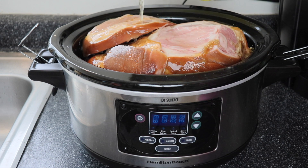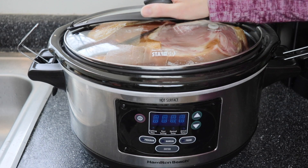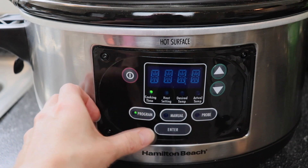Now, the ham comes pre-cooked, so we're just heating it through and infusing a little bit of extra flavor into it. You can also stud your ham with cloves — my mother-in-law does that. I honestly have tons of cloves but I forgot to do it today, but I know it's still going to taste amazing.